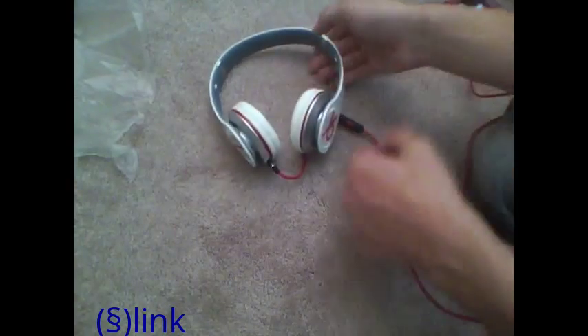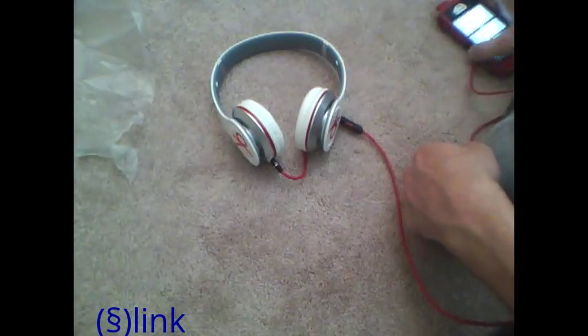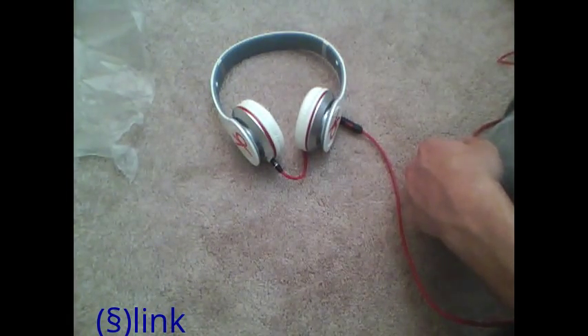That's the unboxing — not really a review but an unboxing. If you guys want me to do a full review I will. These are the iStuff headphones. This is S-Link — thanks for watching, slap that like button and subscribe.